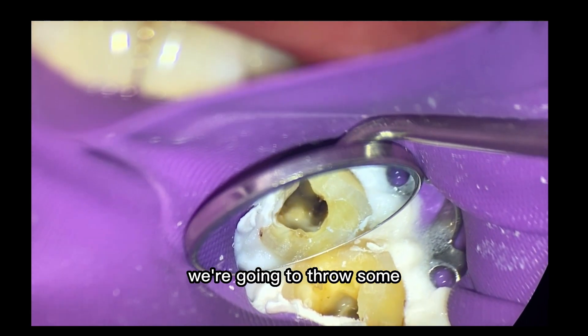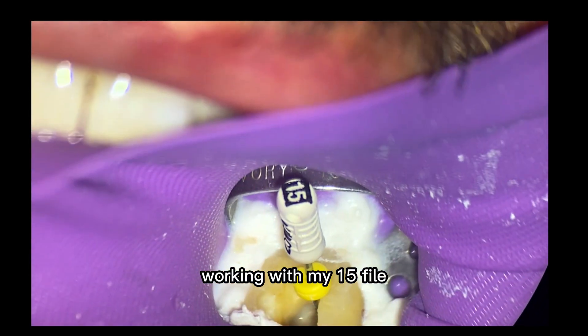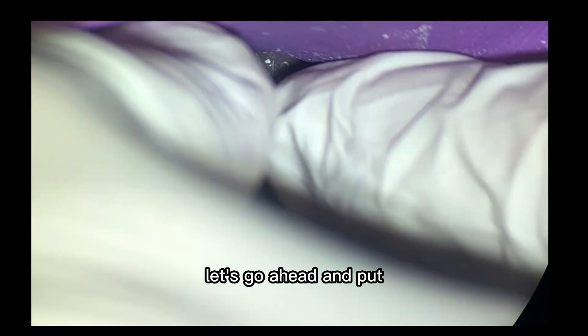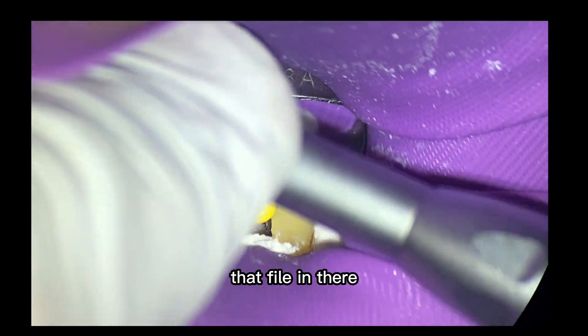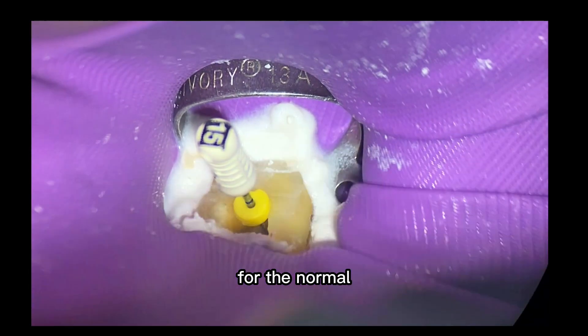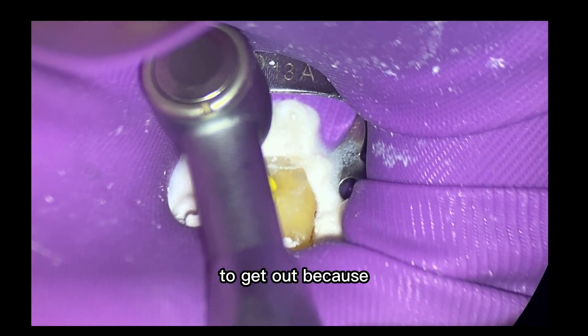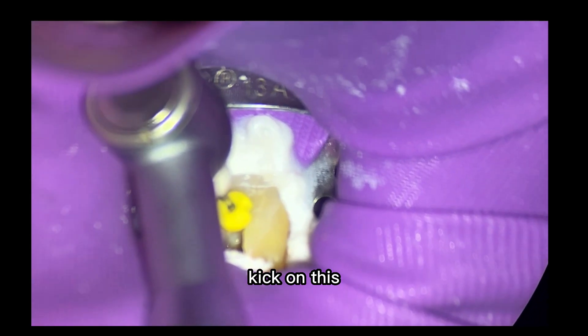We're going to throw some irrigant down there. We irrigated that out and then we're going to get our working length — I got my working length with my 15 file, but it was really tight to get that glide path. So let's go ahead and use the M4 reciprocating handpiece. I actually found it after it's been sitting for nearly six years somewhere in the basement. I used it in this case — it was really helpful. It was a pretty swift distal buccal kick on this canal.